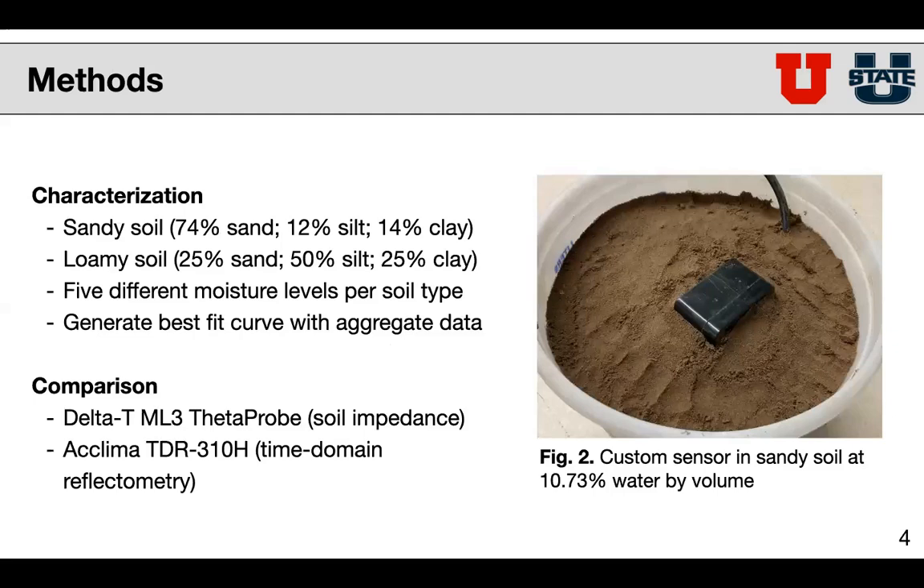The method we've used to characterize our soil is to test it with two different soil types, sandy and loamy soil, and to test each soil at five different moisture levels. Using this aggregated data, we've been able to generate a best fit curve that takes in the sensor output and correlates that to a soil moisture level. At every moisture level, we also took comparison readings with a delta-T theta probe and with a CLIMA sensor to see how our accuracy compares.